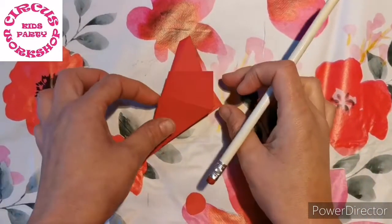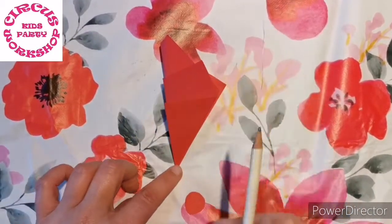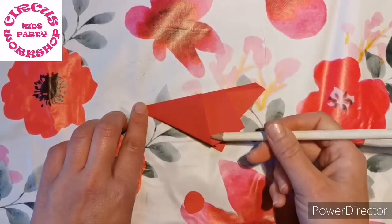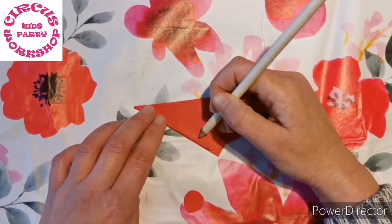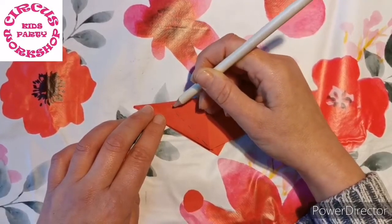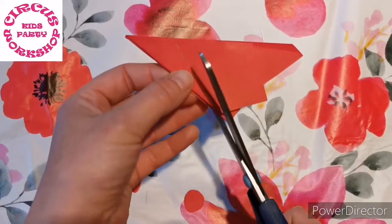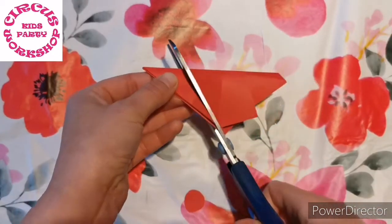So now that we're here it's almost like a concertina star, so keep it. The point is at the bottom — turn it slightly and we're going to take from this corner here and cut across. Take your scissors from this corner here and cut across.